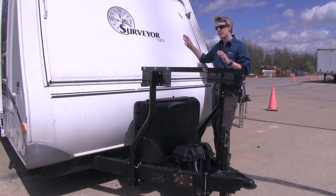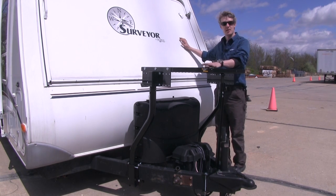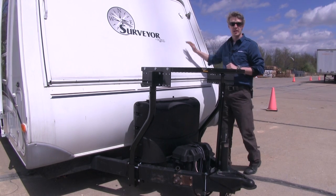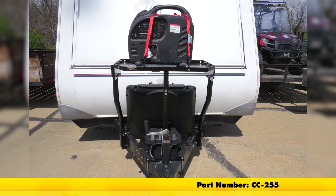One last thing to point out: if you're mounting it to a camper with slide-outs or fold-outs, you'll want to take that into consideration when positioning your tray. And that's going to complete our look at the Stromberg Carlson Trailer Tray Cargo Carrier, part number CC-255.